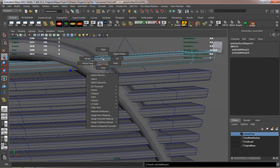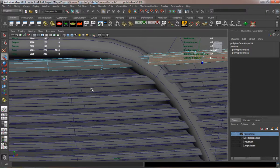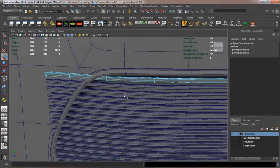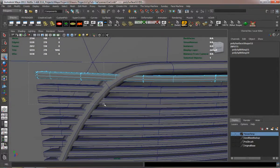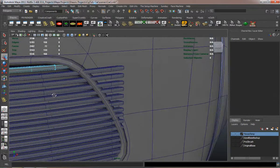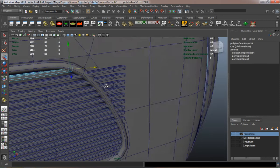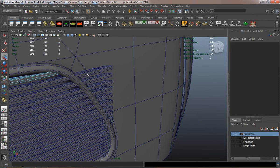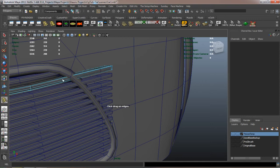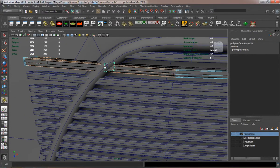This is definitely where it's going to take a little bit of time to go ahead and get the grill part to fit properly. I'm adding edge loops there on the end to just make sure it fits the shape right, and it's going to have a hard edge, so it just takes a little bit of time.